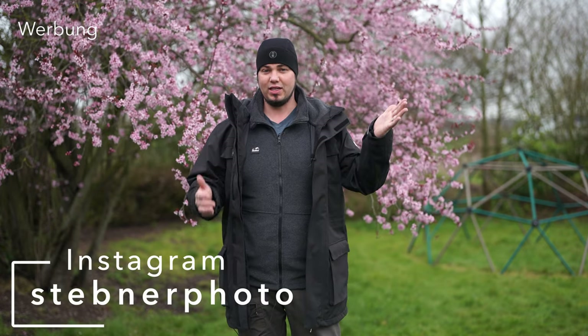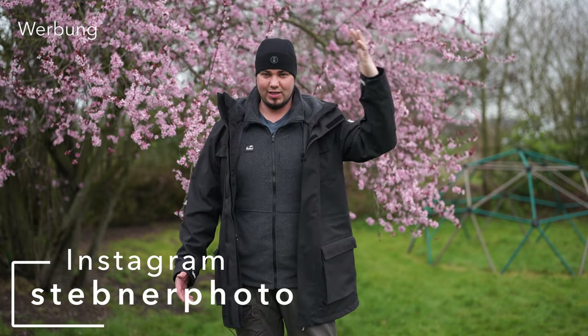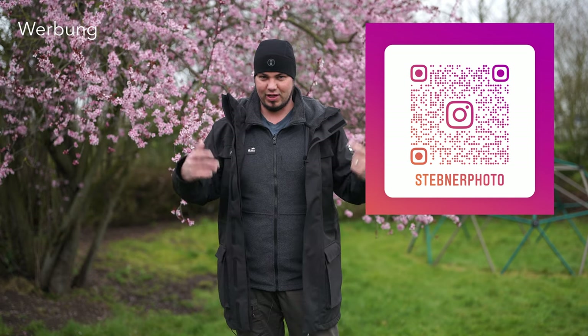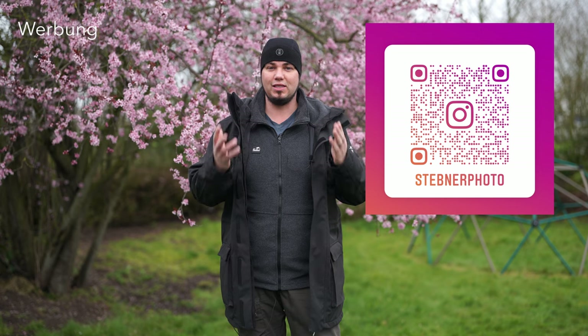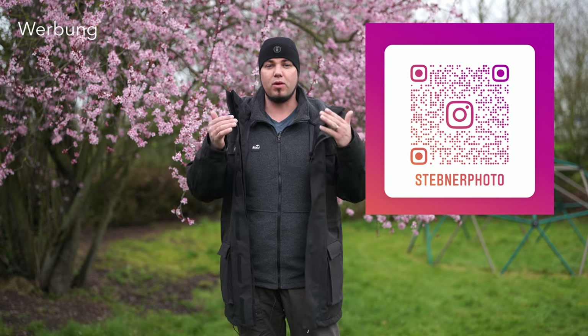Nun sind wir bei mir im heimischen Garten und die Jacke ist ja auch für draußen. Passenderweise regnet es gerade. Vorhin kam noch die Sonne und ich wollte beinahe einen Sunbounce als Abschatter dazwischen packen – aber April halt. Um es kurz zu machen: Die Jacke ist in jeder Hinsicht eine Verbesserung zur Klassik-Variante, die ich auch in Rot habe. Ich habe darüber schon mal ein Video gemacht. Im Prinzip trifft alles, was man von der alten Jacke sagen kann, auch auf diese neue Jacke zu, mit ein paar aber wirklich starken Verbesserungen.